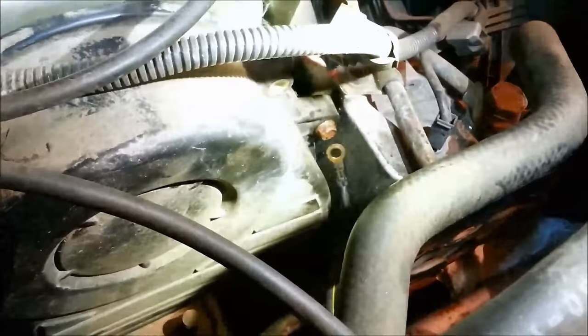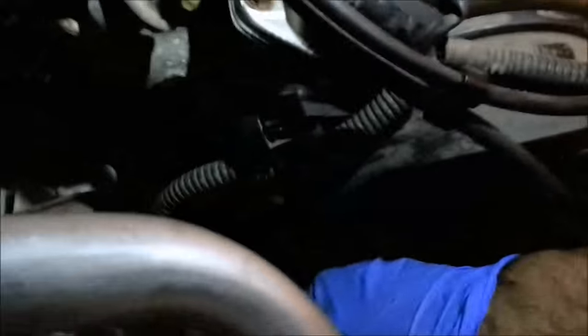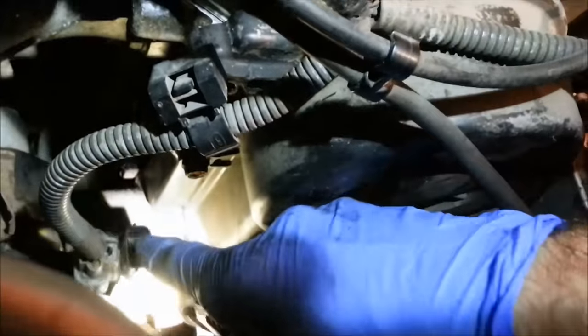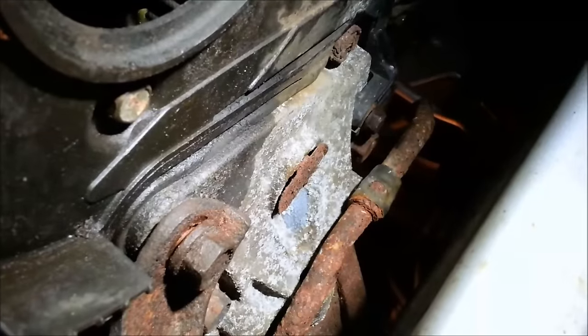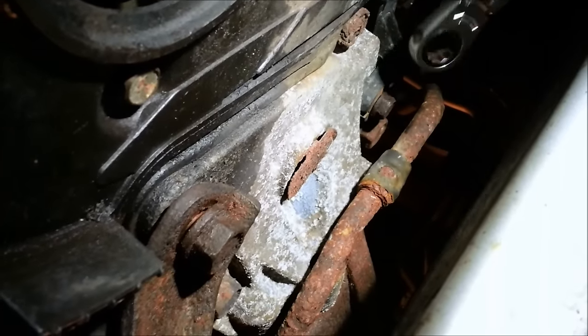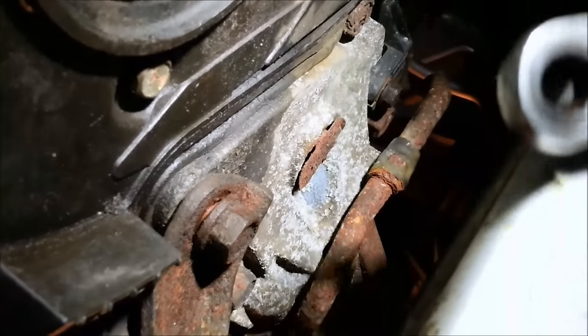Quick update: almost done. If you end up like me with one of these 10mm bolts left over wondering where it goes, it probably needs to go right down here by the upper connector. We're back under the car - that hard-to-reach bolt is right behind this line. Found the easiest way to get that off was to use a 10mm flex or swivel socket. Highly recommend having one.